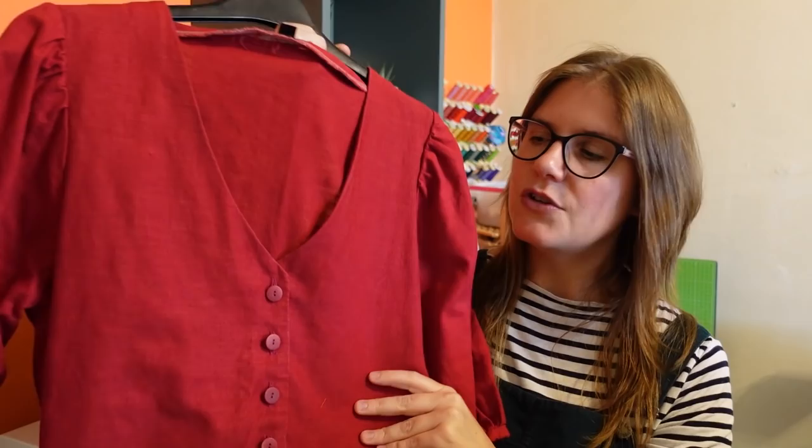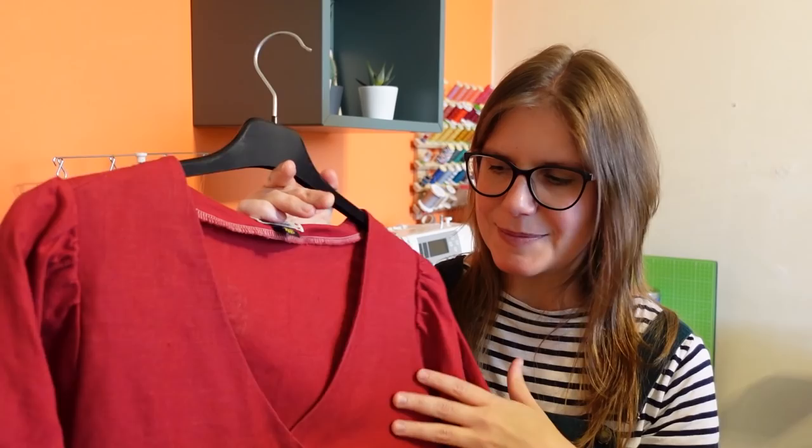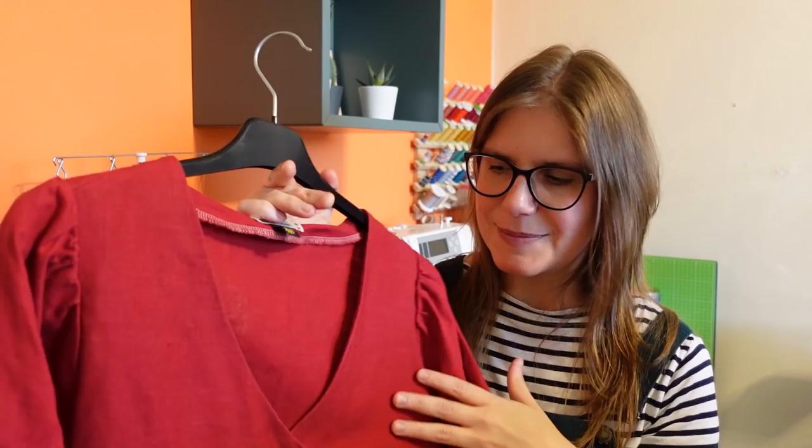Next up is a dress some of you might recognize — it's this beautiful dress that I made for Christmas. It's a Normal Blouse dress hack by Jennifer Lauren Handmade that I added a couple of beautiful tiers onto. I love this color — it's an incredible vibrant red linen fabric, extremely Christmassy. It's so comfortable, nice and roomy around the waist, and so pretty. I love the details of the puff on the sleeve. Big favorite dress.